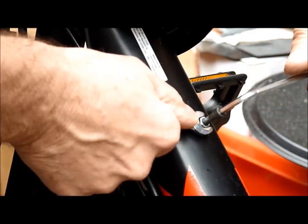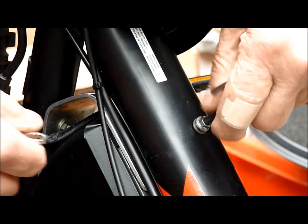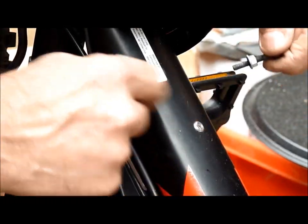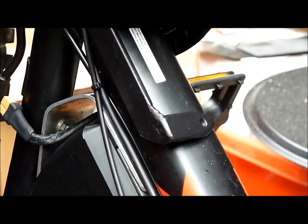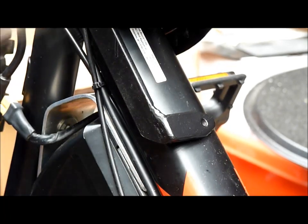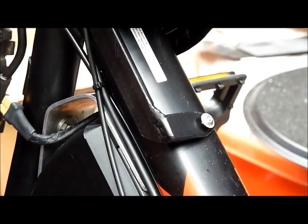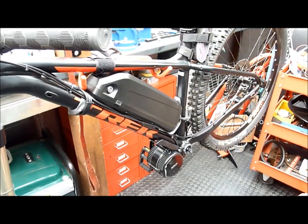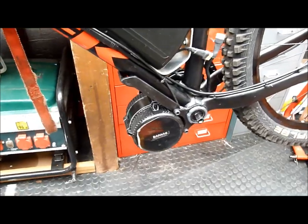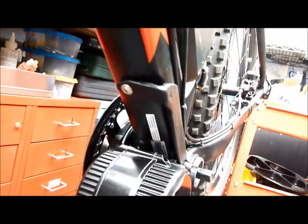I'll give it another squeeze and see if we can loosen it off. Now it's gone in — looks to have done the job. That should be pretty secure. Even without tightening up the bottom bracket, you can see that it's never going to come loose again — I hope. So this is the bracket stabilising bar, all in position now and tightened up. Seems to have worked out quite well in the end. I don't think it'll be going anywhere soon.